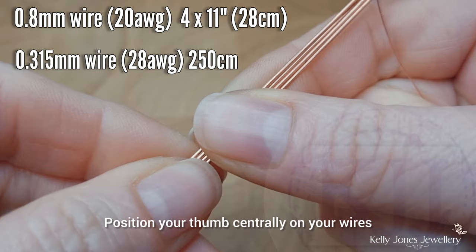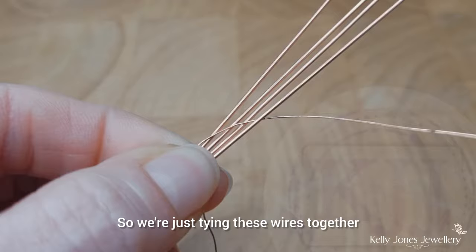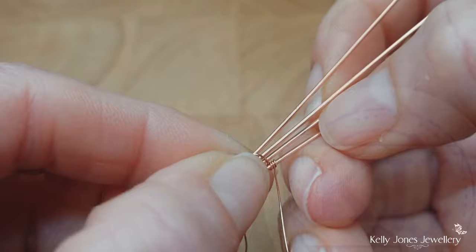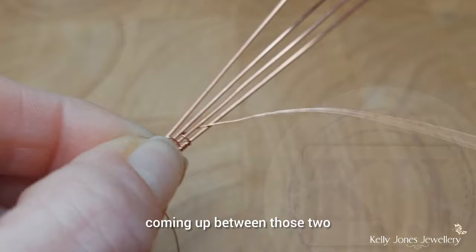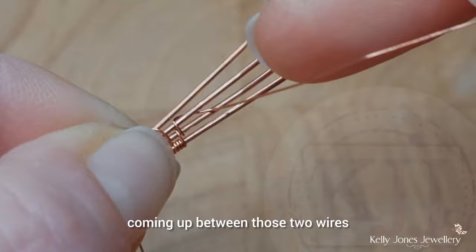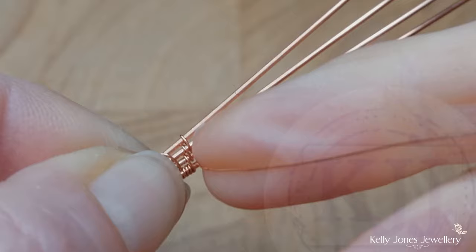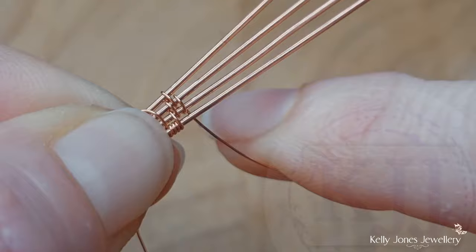Cut your wires to the lengths that I have. Position your thumb centrally on your wires and we'll start weaving just to the left of your thumb. We're just tying these wires together — you can do any weave you like. I'm going to start with three wraps around the bottom wire. Go around the bottom two, coming up between those two, then around the middle two wires, coming up between those two. Over the top, bring the wire up between the bottom two. Go around the middle two wires, then around the bottom two. And that's our repeat.